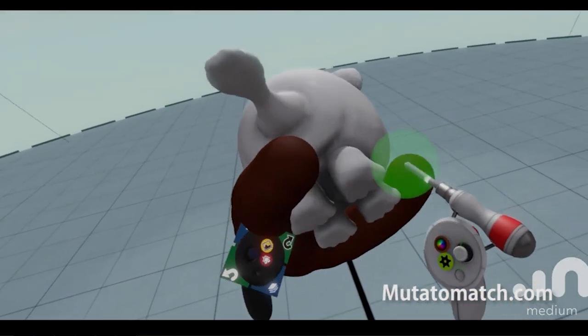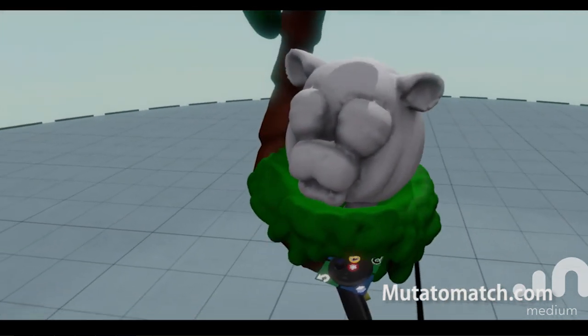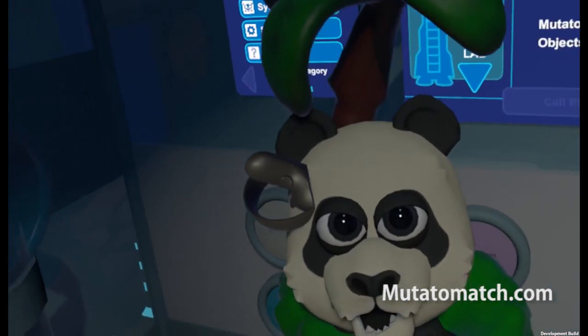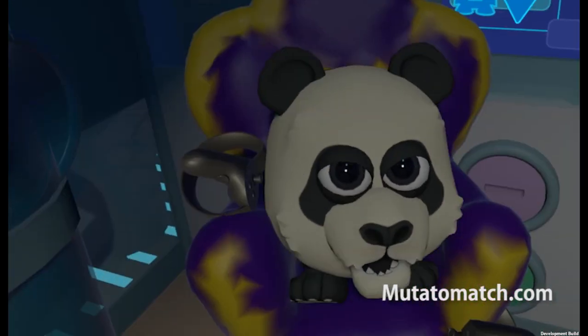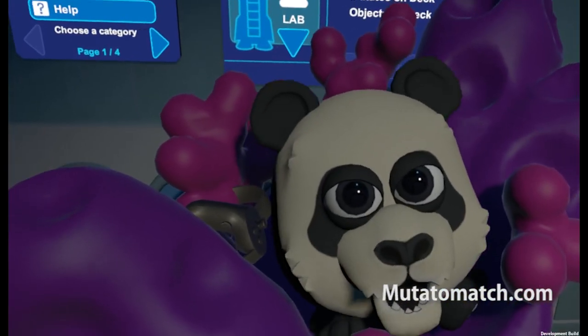One cool thing that we were particularly excited to try was creating assets and exporting them into Unity. Here Heather has actually imported a Mutato to work with to create a few new nests, just so we can do a little bit of testing. She created this cool palm tree looking thing, this weird throne looking thing, and this coral looking thing.